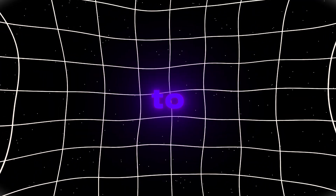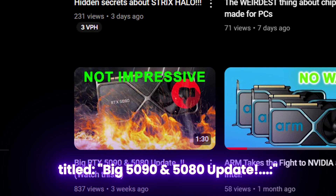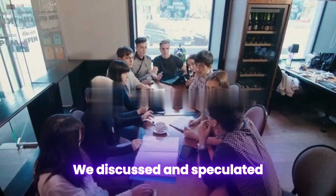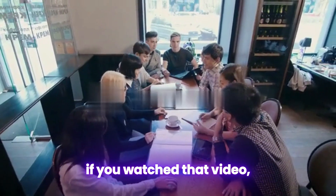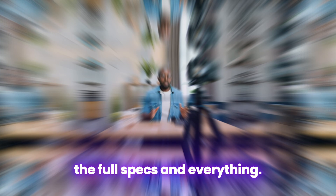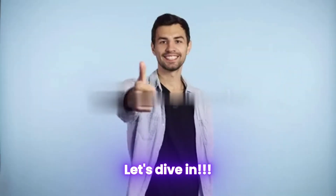Hey everyone, welcome back to Tech HQ. In one of our previous videos titled 'Big 5090 and 5080 Update,' we discussed and speculated about the 5090. We would really like it if you watched that video, and today we're here because we have actually gotten the full specs and everything. Check the description for links to everything including that video. Let's dive in.